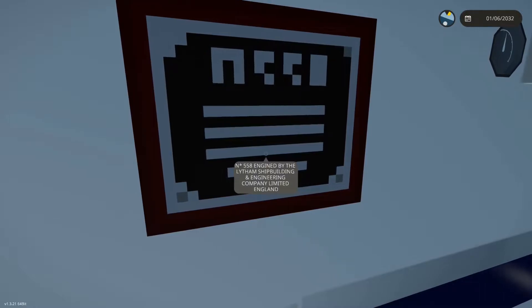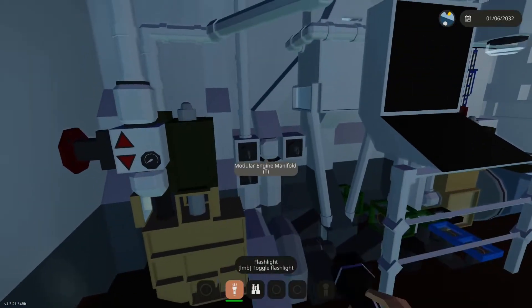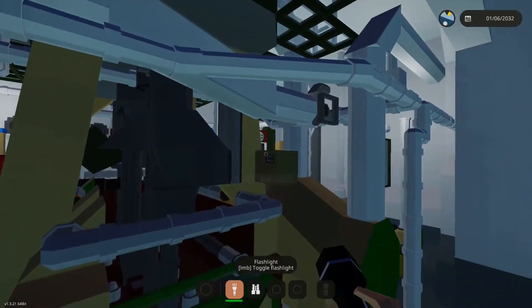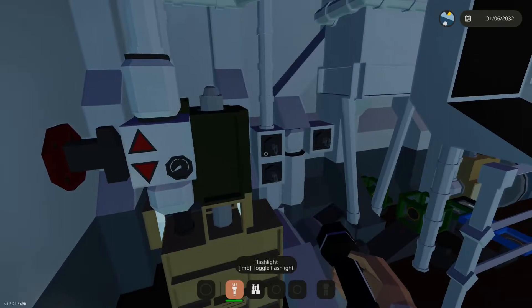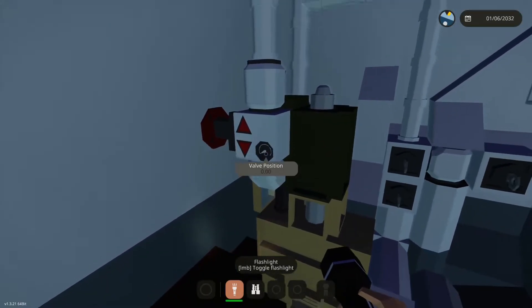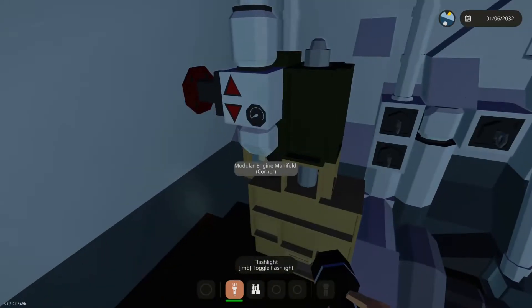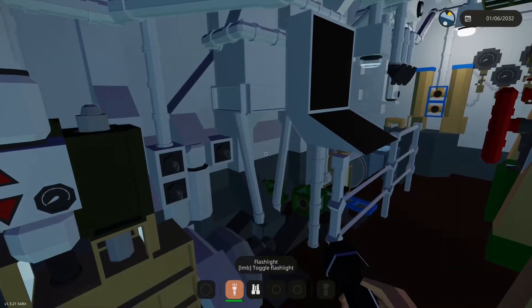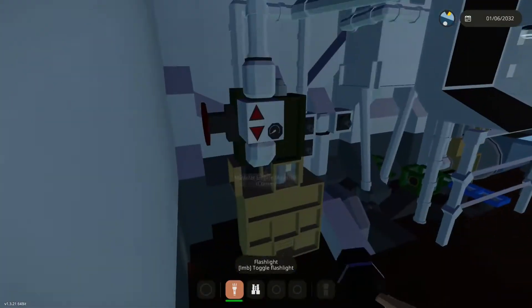I do have an engine plate over here — Number 558, engine by the Lytham Shipbuilding Engineering Company. A little neat detail. Only a couple of lights are working at the moment — I need to re-hook those back up. Over here we have what I think is called a stroke counter — it just counts how many times the engine goes up and down. This is the main fire and salvage pump over here, so if you want to pump water out of the bilge and out of the ship, this is how you do it. Or if you want to empty a ballast tank, or feed a fire line in case you have to fight a fire.